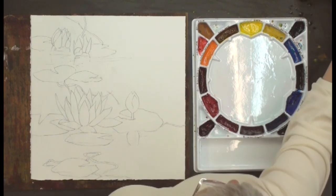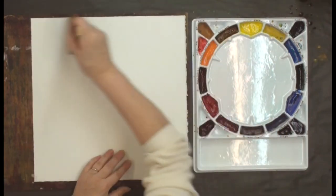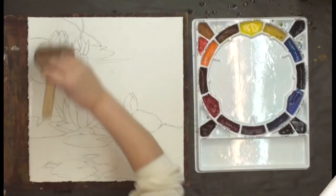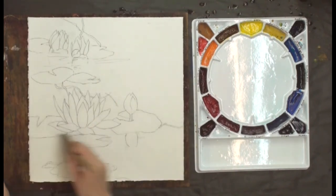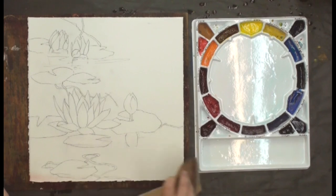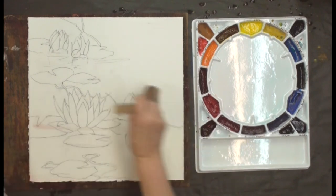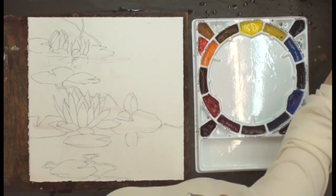So we're going to start by wetting the paper. I always start by wetting the back first. I love my big hockey brush for wetting the paper — it's a nice 4-inch hockey brush. This is Arches 140 pound. Oops, we're picking up a little color there, but that's okay. Now we're ready to start.